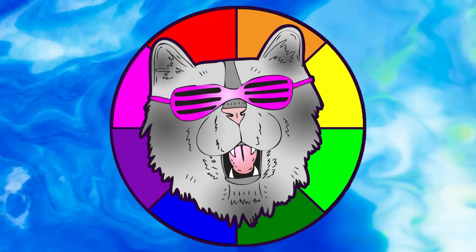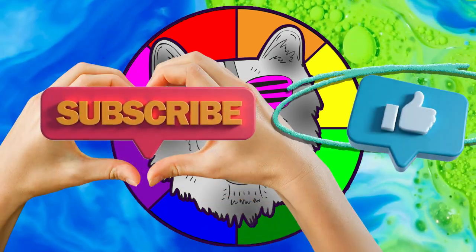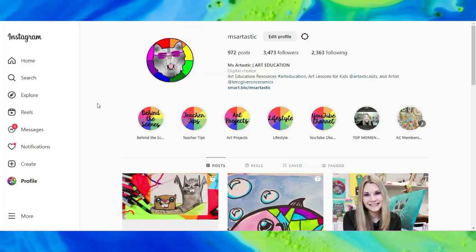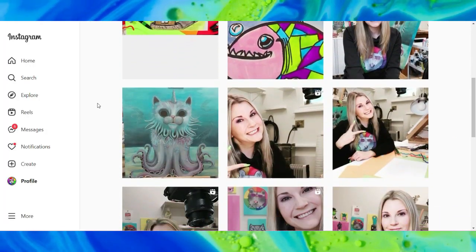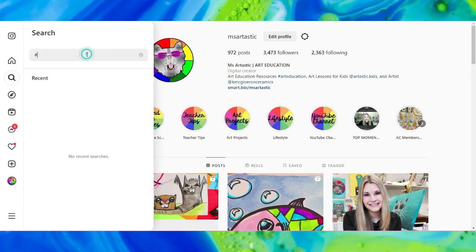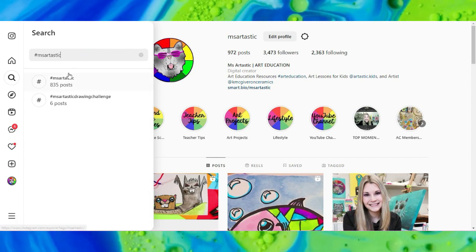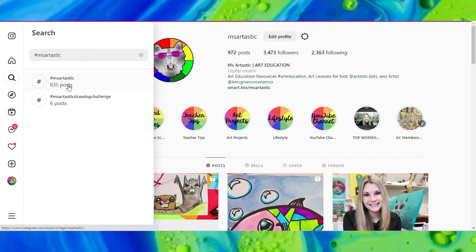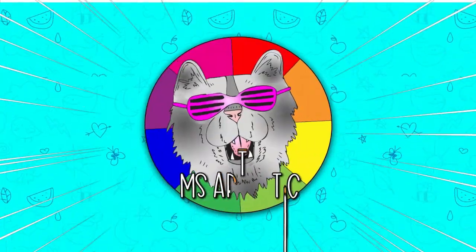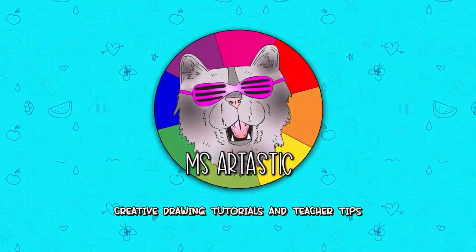Well, that's it for this episode. Please make sure that you subscribe to the channel, MsArtastic. And if you create anything and share it online on social media, please, I would love to see it. So tag me at MsArtastic and I will check it out, or join the community and use the hashtag MsArtastic and I will check it out that way as well. You can see what other people are creating with MsArtastic YouTube videos. Well, that's it for this episode and I will see you in the next.